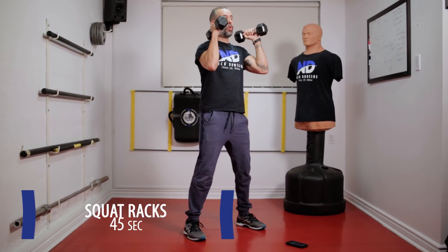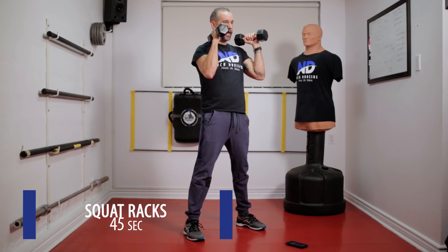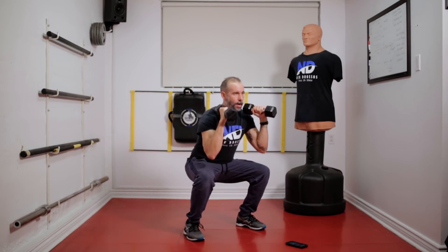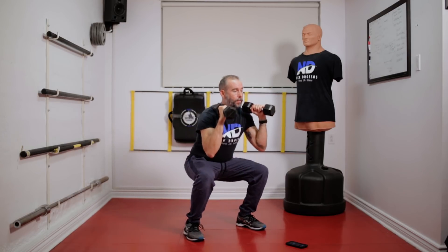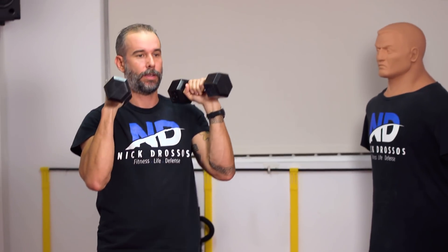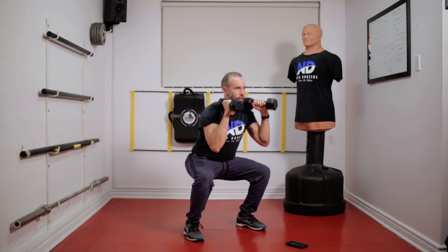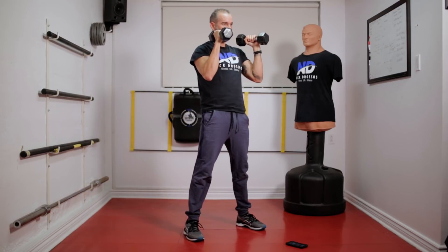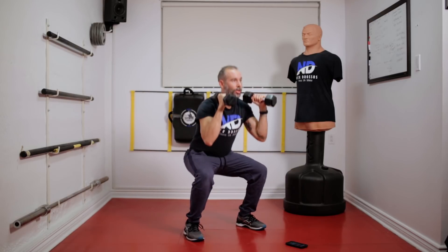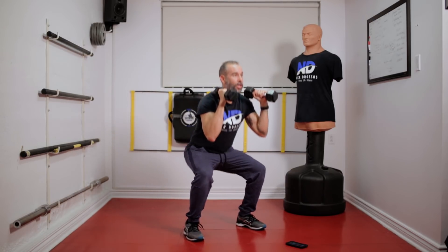First thing is grab the weight, keep your core nice and tight, and we're going to squat. Pushing the hip back, driving the bum up. I'm racking it, keeping it nice and tight, and go at your own pace. Go as low as you can without losing or breaking form.